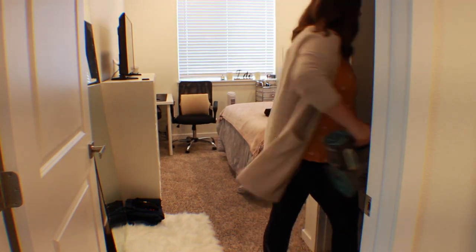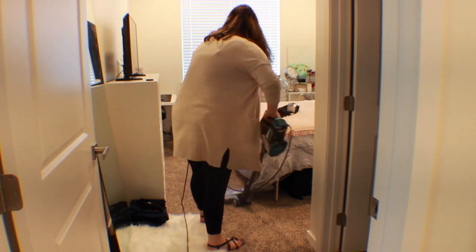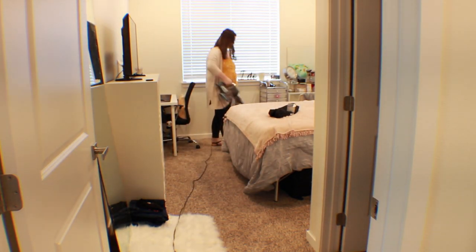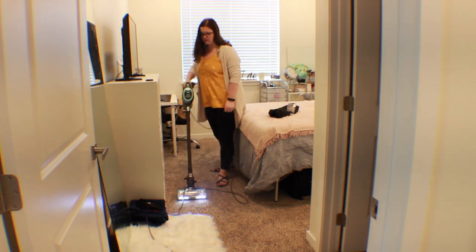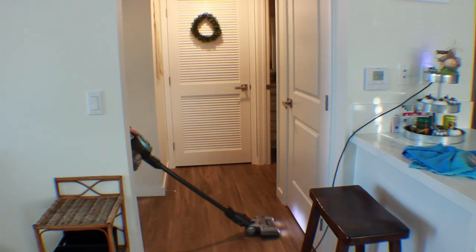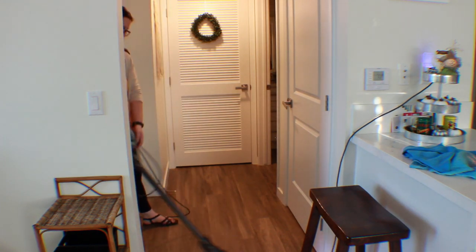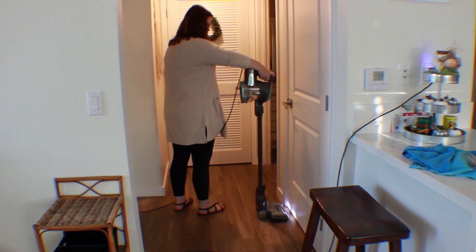And then just vacuuming our bedroom. I didn't really clean in here just because I had cleaned in there yesterday, so I didn't want to clean it again just for the video. You have not seen our bedroom other than in my sit-down videos — everything's different. I'm just vacuuming the hallway.